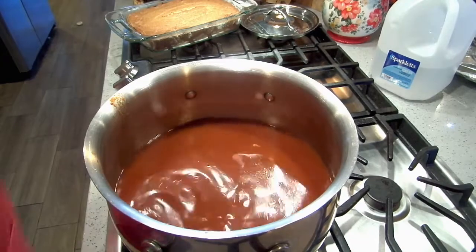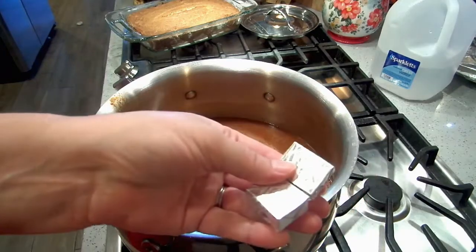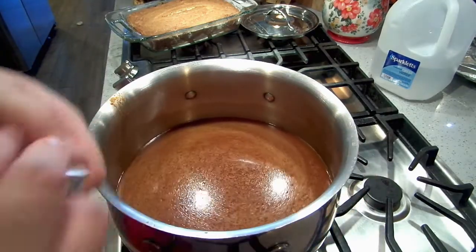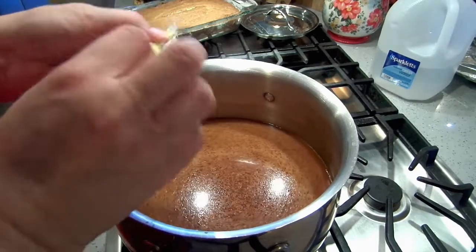Our tacos are done — I'm just going to make the toppings. I'm going to put in two more chicken bouillon cubes since I forgot I put an extra quart of water in.